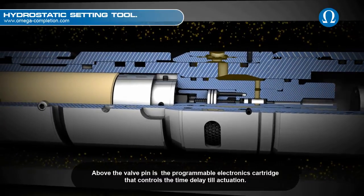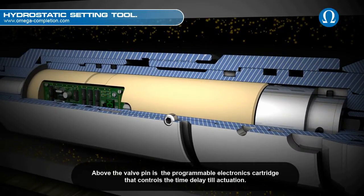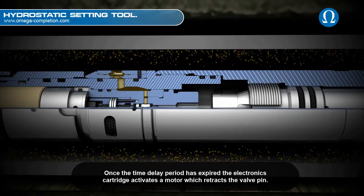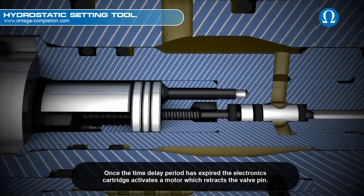Above the valve pin is the programmable electronics cartridge that controls the time delay until actuation. Once the time delay period has expired, the electronics cartridge activates a motor which retracts the valve pin.